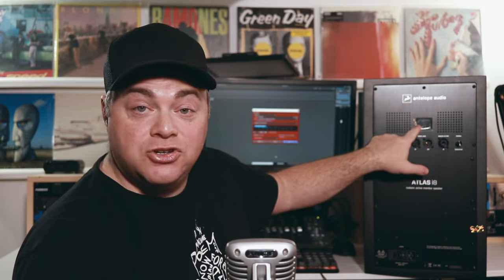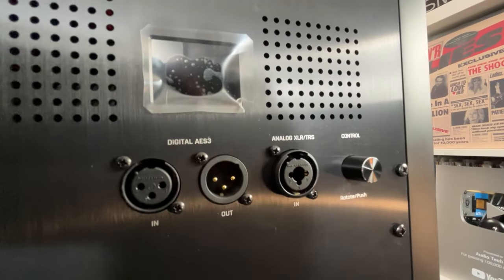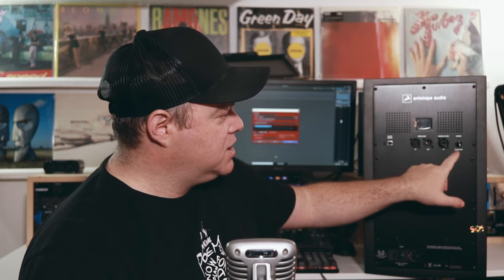You'll notice there's an integrated screen right on the speaker, and that's going to help you set these up and change some settings on the go. You have the control right here — very easy to use, and it feels nice.